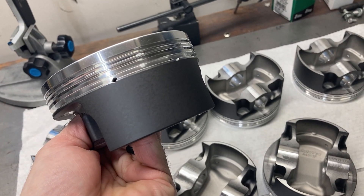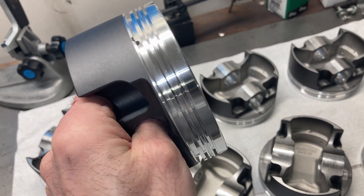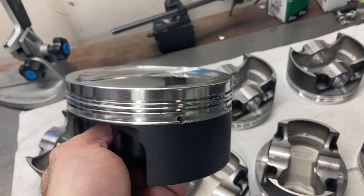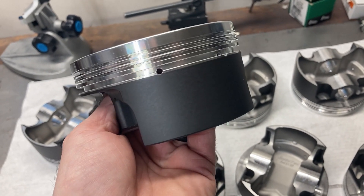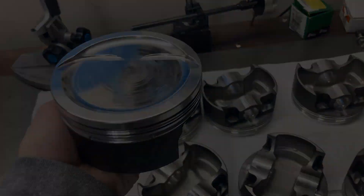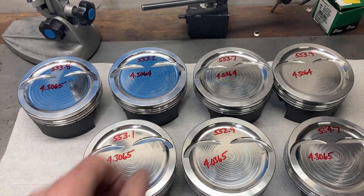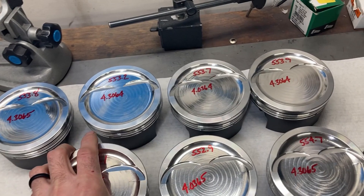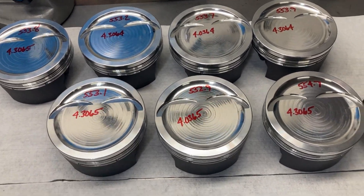The coating adds about a thou to the overall diameter of the piston — about a half a thou per side — and Racetech adjusted the piston diameter with that in mind. When I ordered them I put in the note that we were going to have the skirts coated, so they made them a little bit smaller. There's a typical weight discrepancy between pistons; it's just hard to get a big chunk of aluminum down to the tenth of a gram. We'll make up any discrepancy with the wrist pins and the rod little end.